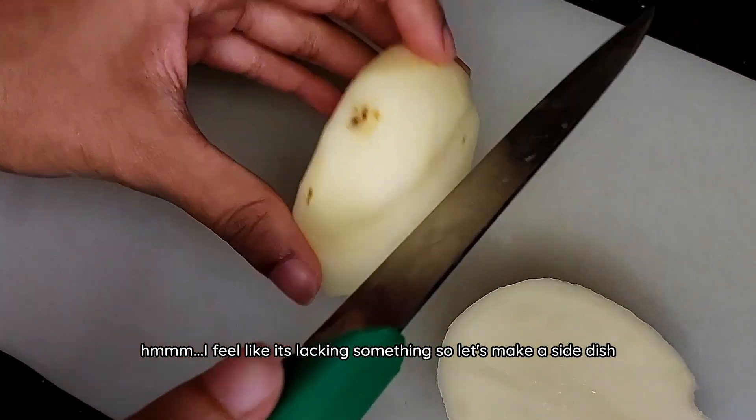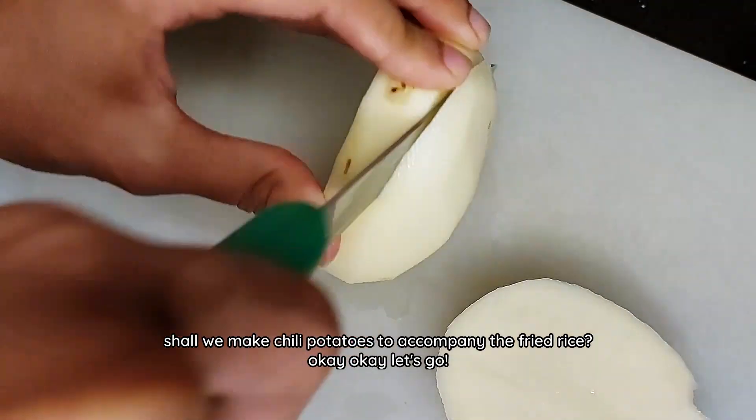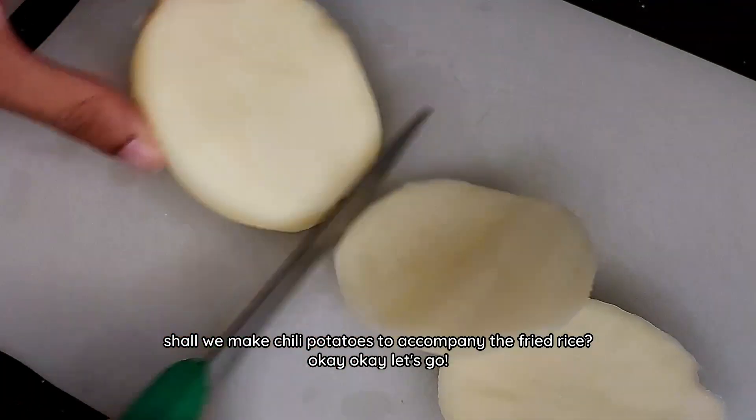I feel like it's lacking something, so let's make a side dish. Shall we make chilli potatoes to accompany the fried rice?